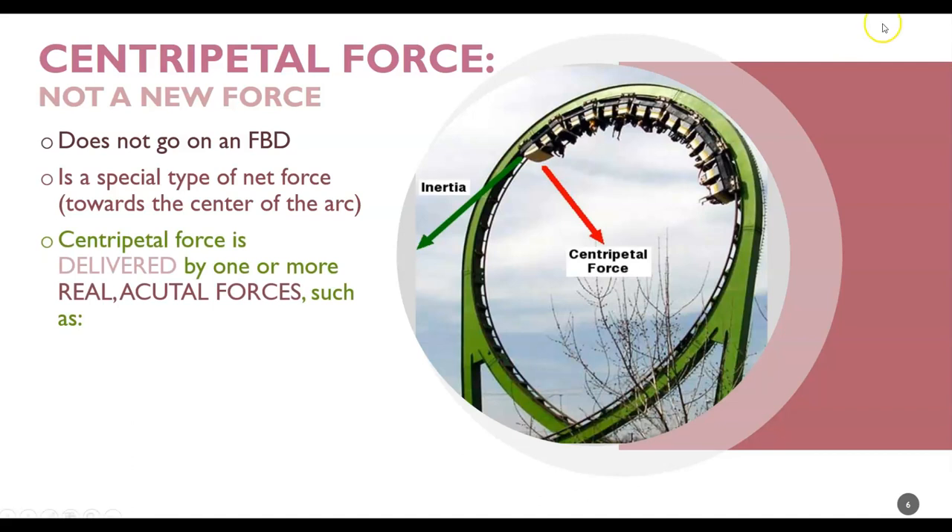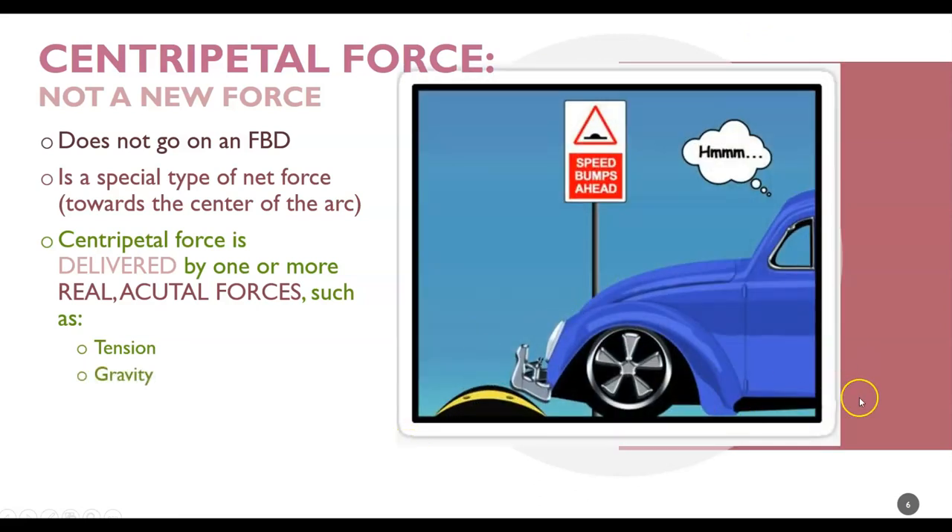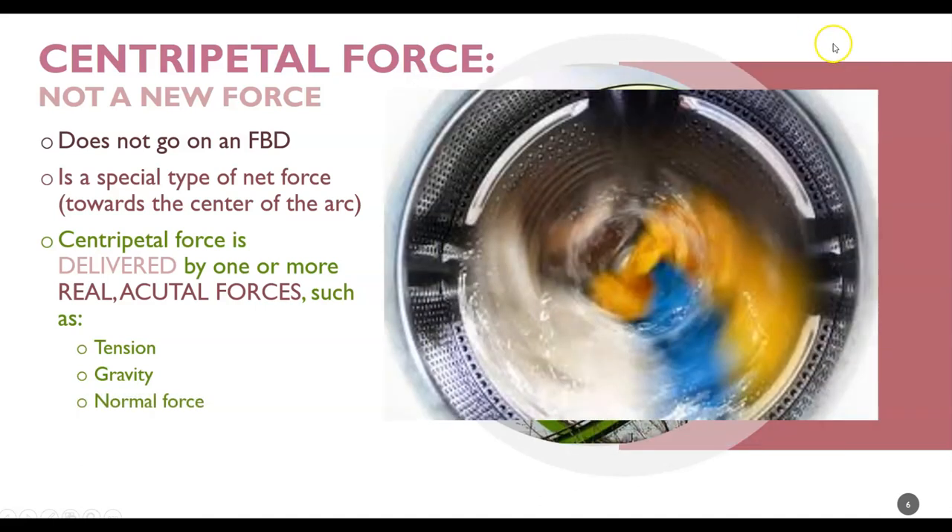Centripetal force is a net force. It's delivered by one or more real, actual forces. Your first step in the turning problem is to figure out which force or forces are the centripetal force. For instance, throwing the hammer, you can clearly see that the tension in the cable is delivering the centripetal force — that's the force that allows the ball to make the turn. Gravity: when you're going over a speed bump, the direction toward the center of the arc is straight down — that's the way gravity is going, so gravity is providing the centripetal force that allows you to go over the speed bump and still stay on the road. The normal force is a support force — you can see the walls of this washing machine supporting the clothes as they spin and turn. They stay in because of the support force from the walls, meaning the normal force is the centripetal force.